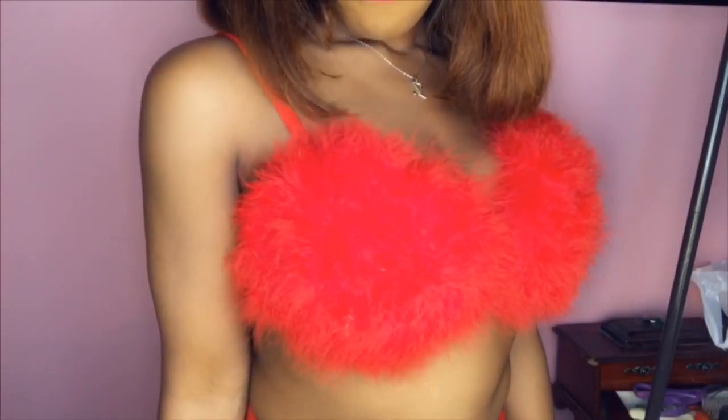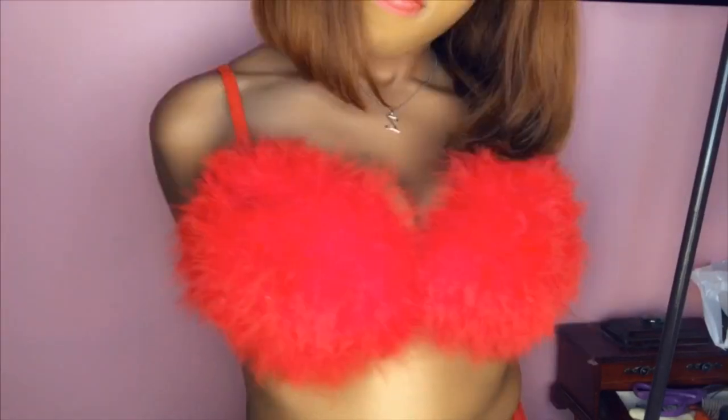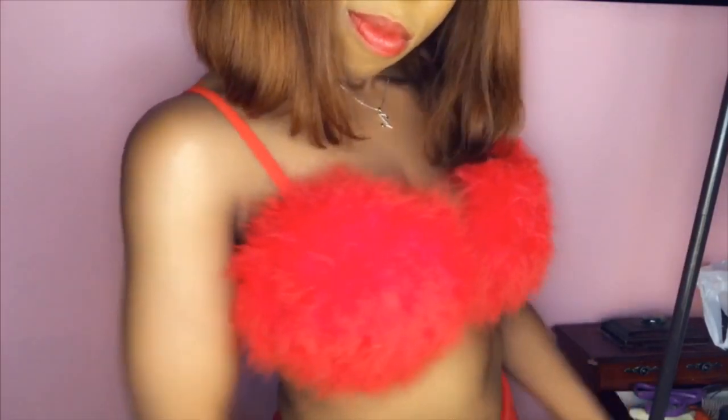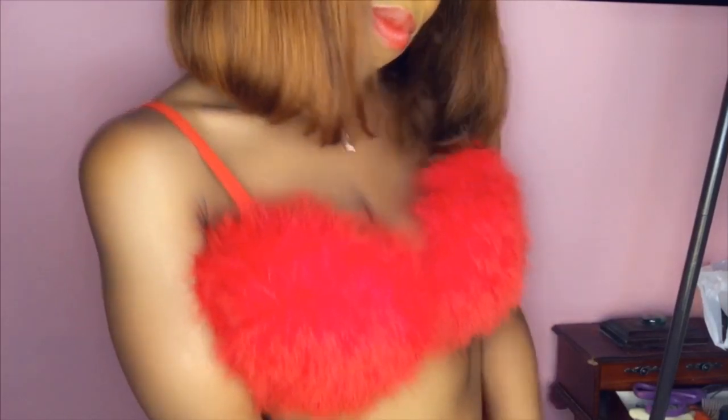Hey you guys, welcome back to my channel. I got another DIY for you guys. It's Valentine's Day coming up this week, so I thought that I would make this super cute sexy bra for you guys for your man or girl. So let's get right into this video.